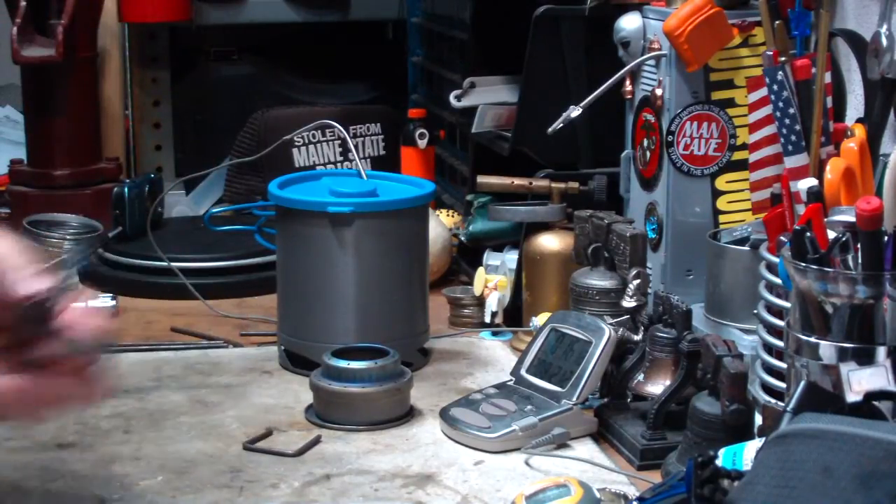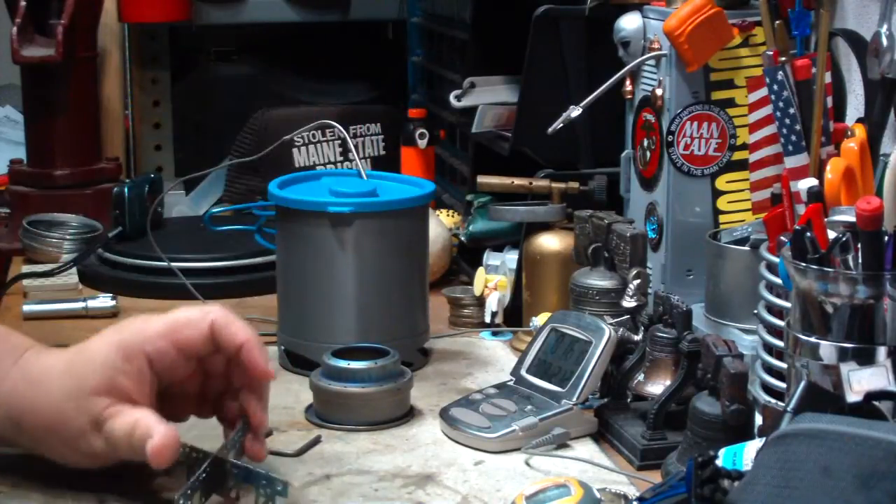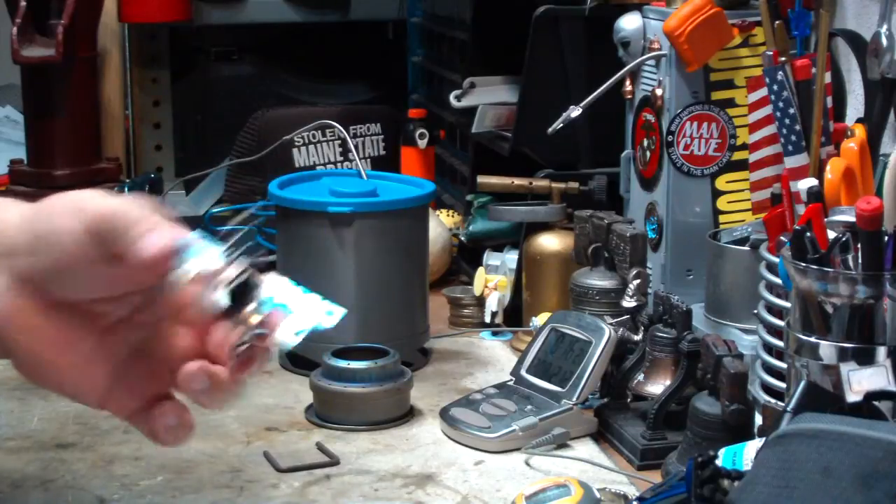This wire is cheaper than the EverNew stand. Again, I'm not knocking it, but it's cheaper and it weighs less. And this is titanium.